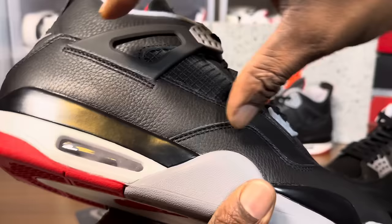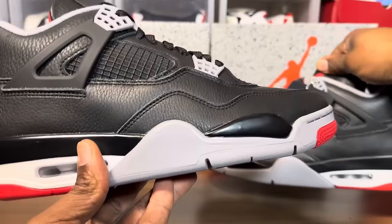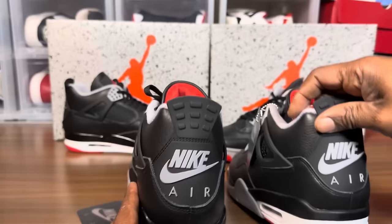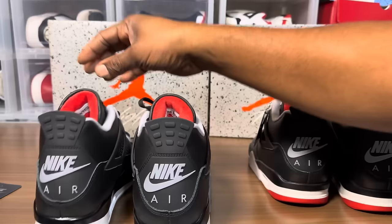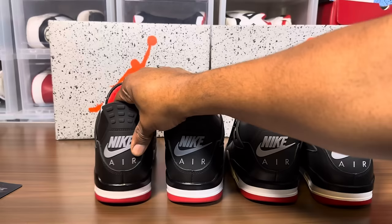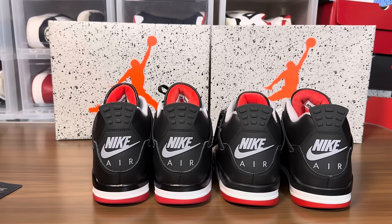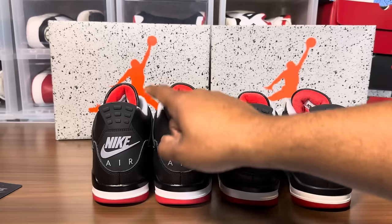Overall the shoe looks bigger on the fake, especially on this end — it sits higher. You can see the scaling differences on both. Different material feel. Let's take a look at the rear of the shoe. I'm already looking at the air units — I think this one has two columns while the retail pair has three. My first version had three columns; this one only has two, so most likely a different factory made them. The back looks fine overall, but the scale on this shoe is larger.